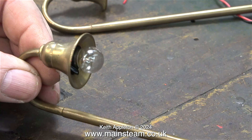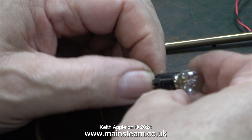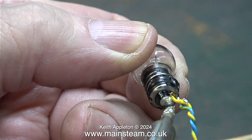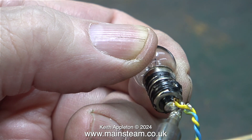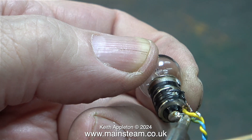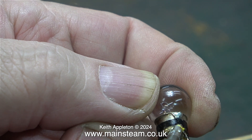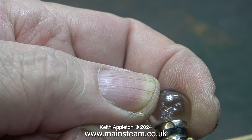First though, let's take a look at the original bulbs. I found out that the bulbs are not actually fastened into the lamp standards. The very thin solid core wire is soldered directly to the bulb, then the bulb is wrapped in insulation tape, which not only insulates the electrical connections but also makes the bulb a snug fit in the lamp standard.